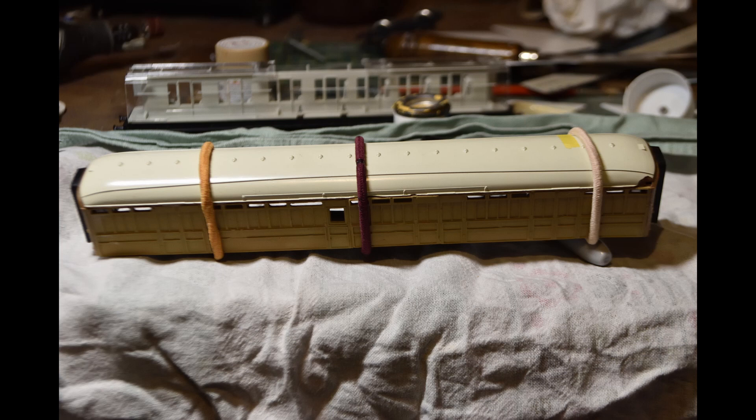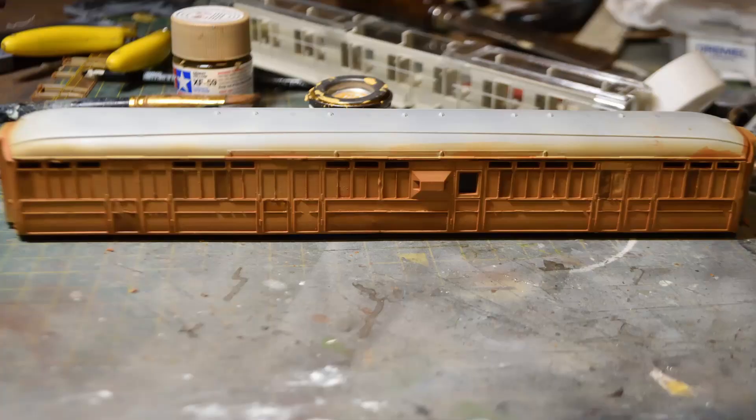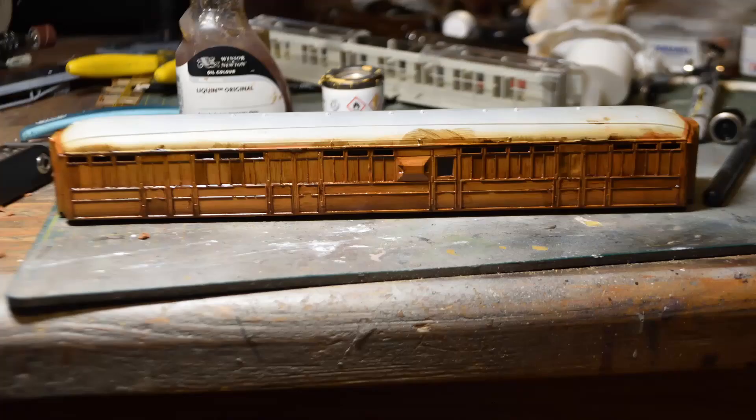I used some of my wife's hair bands just to keep everything together while it was drying. The sides are braced on the inside to keep them from bowing together and that worked pretty well. You just have to be very patient and wait for everything to dry properly before moving on to the next step. For painting I used the technique Mike Trice shows on his YouTube channel, which is to use Vallejo acrylics as a base and then go over that with dark brown oil paint. It works really well - it was quite cold so the oil paint took ages to dry, but it gives a really nice effect.